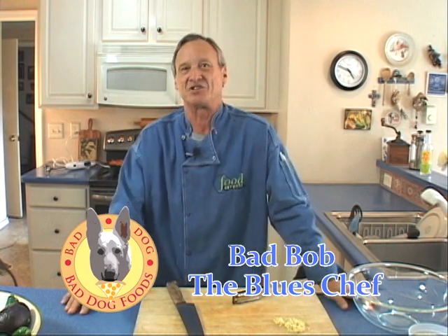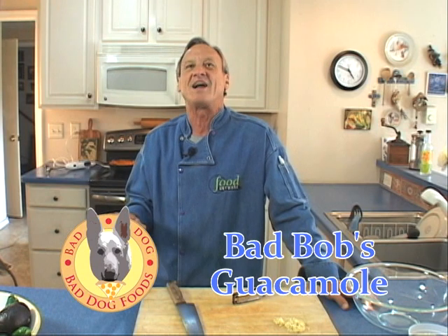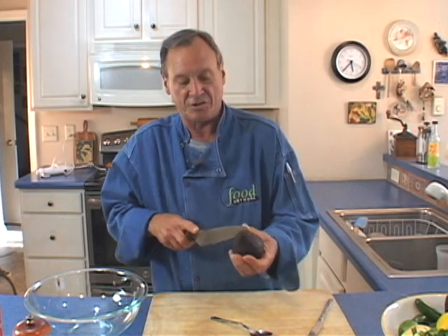Hey, it's Bad Bob the Blue Chef back again. Now I'm going to show you my grandmother's guacamole recipe. This is an old Southern California recipe — Gladys Keppel-Orwig's recipe from Southern California. She was born in L.A. in the 1800s, so she knows a little bit about Southern California and Mexican food. We're going to start off with three avocados and take the insides out. For the lemon or the lime — they're both excellent. I think I'm going to use a little bit of each. I always roll them first — it breaks up the little juice sacs and makes it easier to squeeze. The lemon will also stop the oxidation of the avocados.